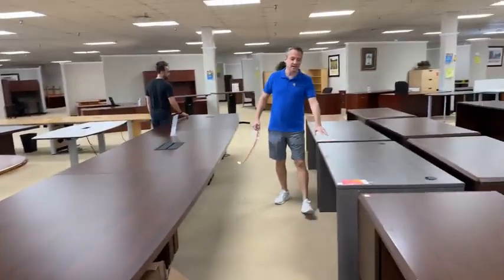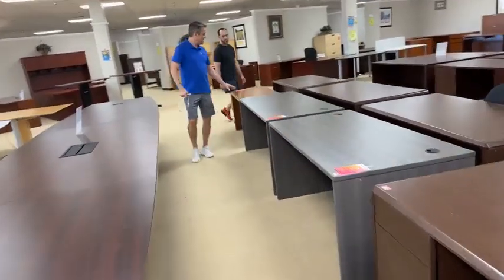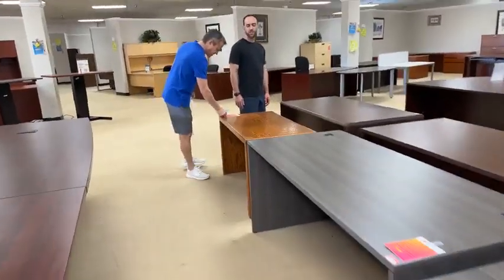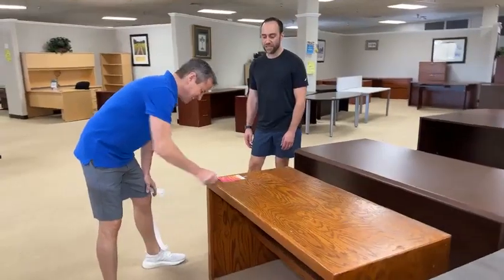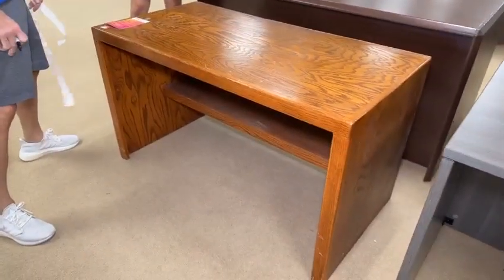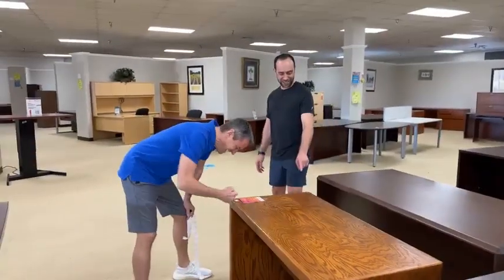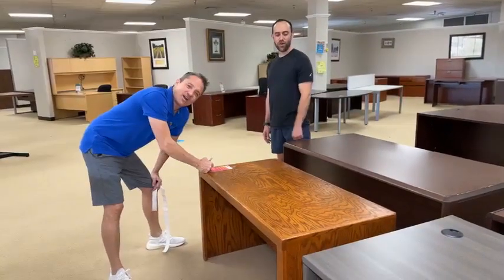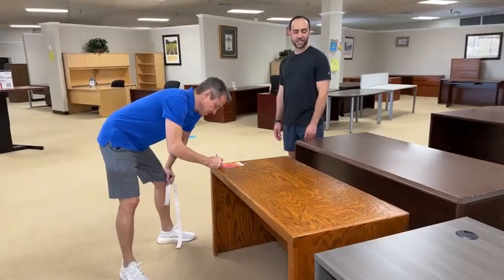$199 a piece on these desk shelves — brand new scratch and dents. Then this tiny desk is going to drop in half today. $24.99 for this one — it'll make a great workbench.